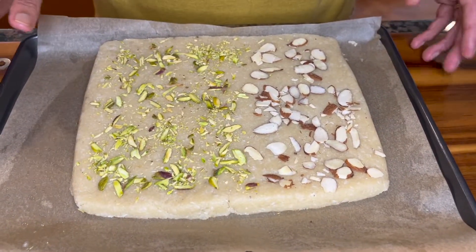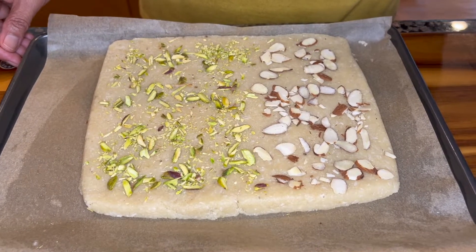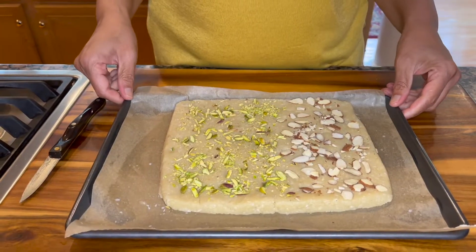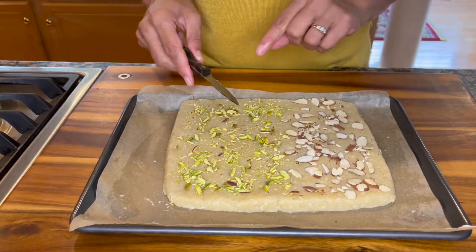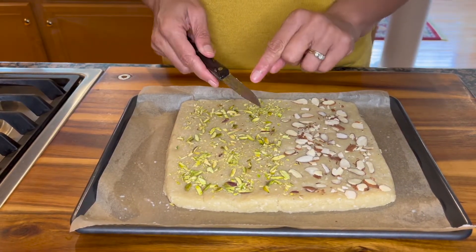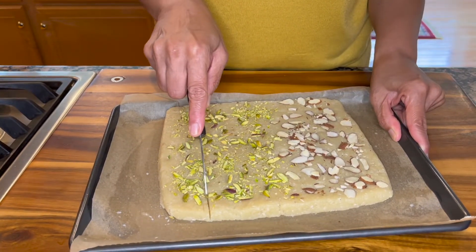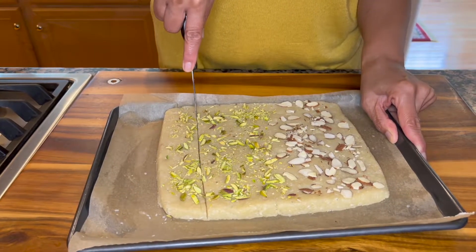Now we're going to let it come to room temperature before we cut into it, and then we are going to place it in the refrigerator for about an hour for it to firm up. Okay, so it's been about an hour — let's go ahead and cut our fudge into pieces. I have greased my knife with coconut oil, so now we're just going to cut it into desired size pieces.